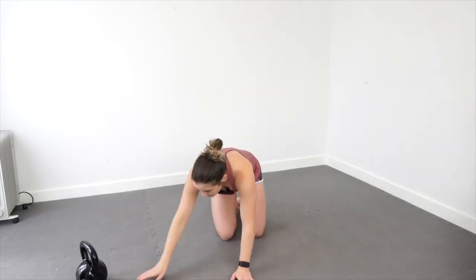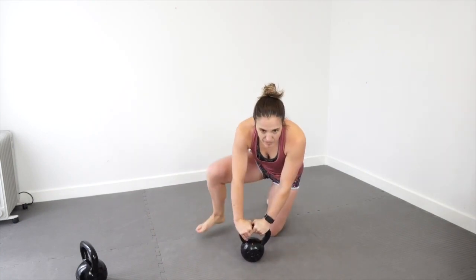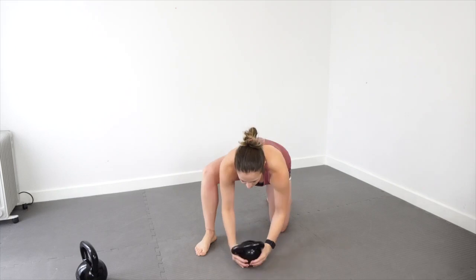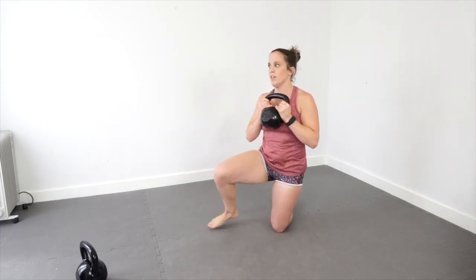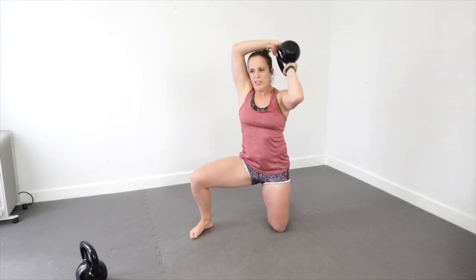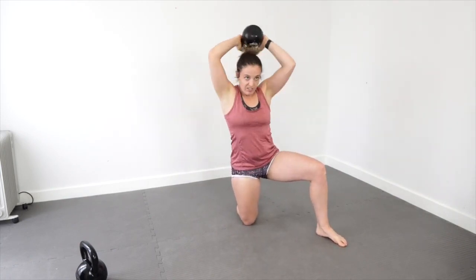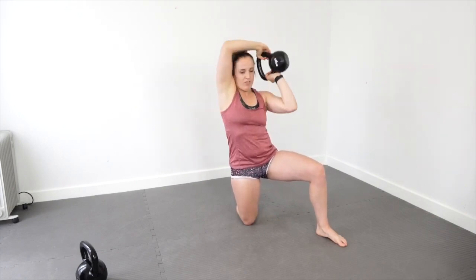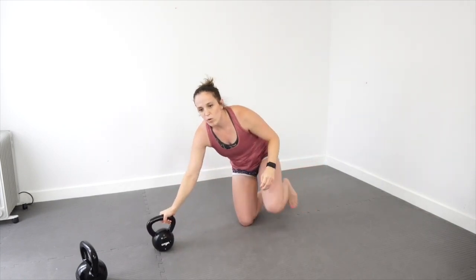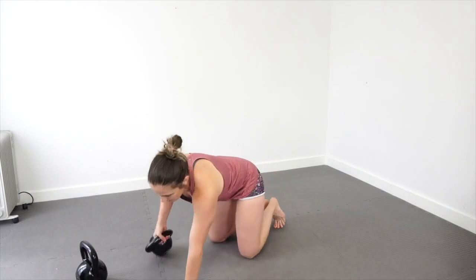Halos now. You can do these on both knees, but I find that the one-knee-up position feels more like a functional position. When I do anything like this on both knees, that's not really a position we ever find ourselves in. The dynamic movement of swinging this around my head is a little bit more effective if I use a position that's more common in jiu-jitsu.